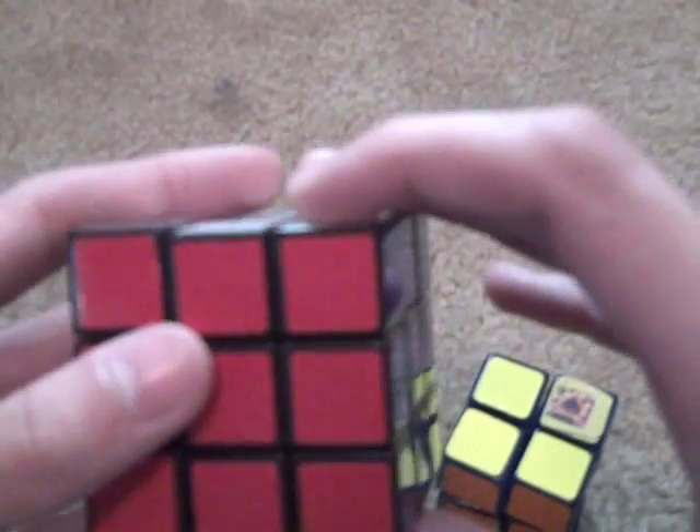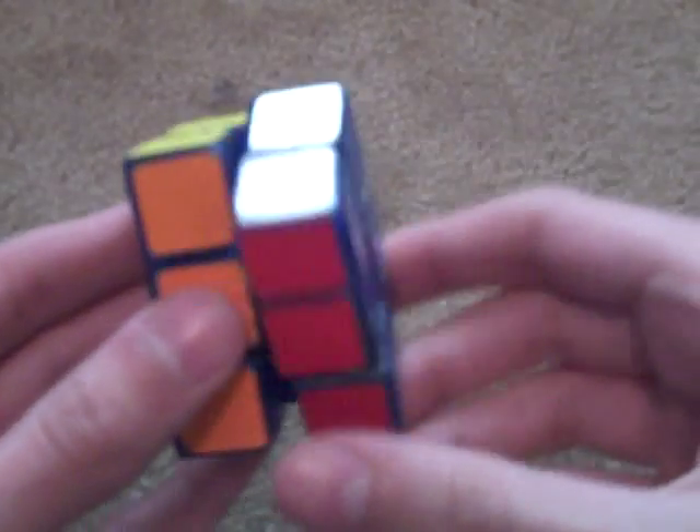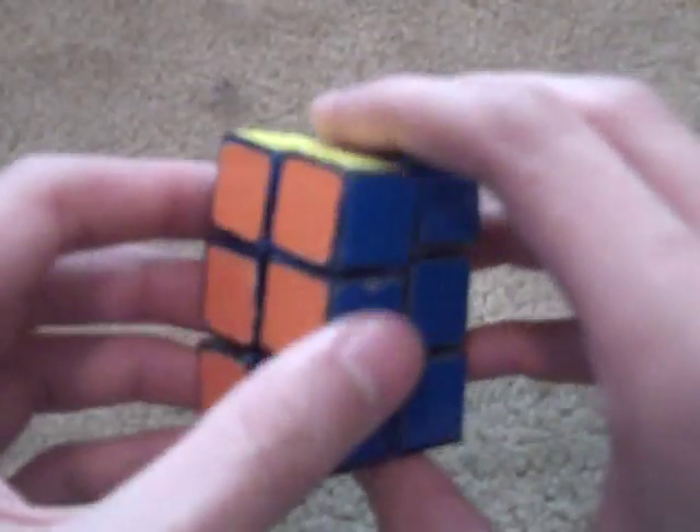On the 3x3 you'd have the front, the back, the left, and the right. But for this, it's restricted to 180-degree turns. You only really need one of these slices to solve it. So I'm just going to call this Slice.